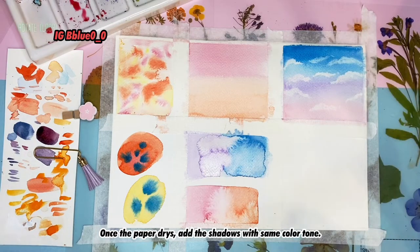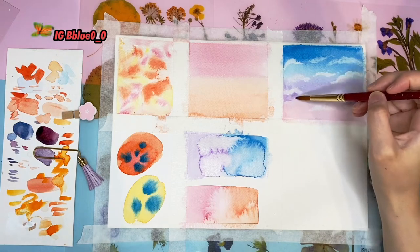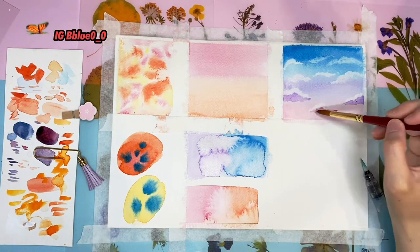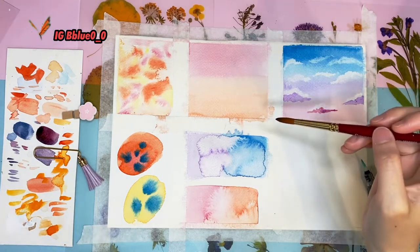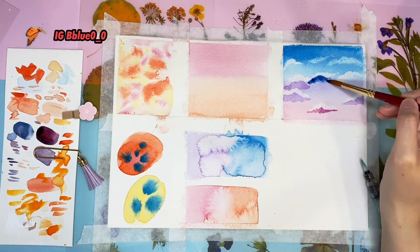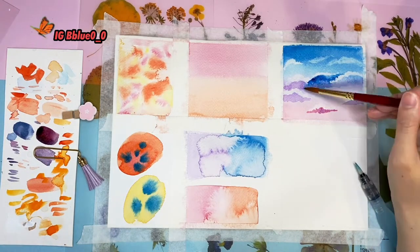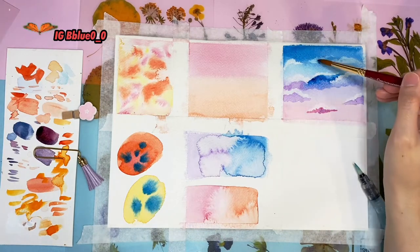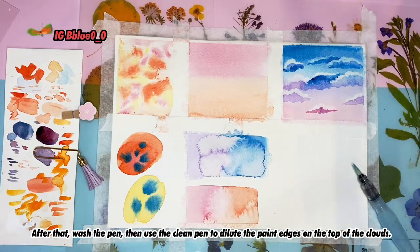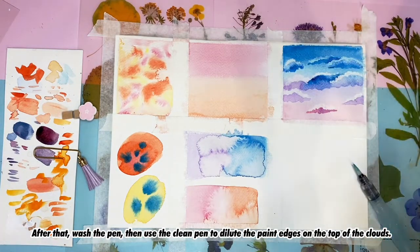Once the paper dries, add the shadow with the same color tone. After that, wash the brush and use a clean brush to dilute the paint edges on the top of the clouds.